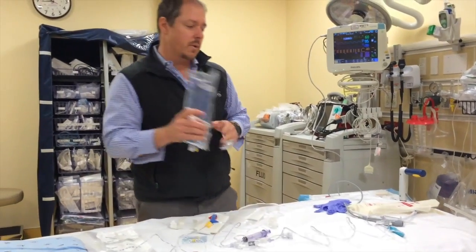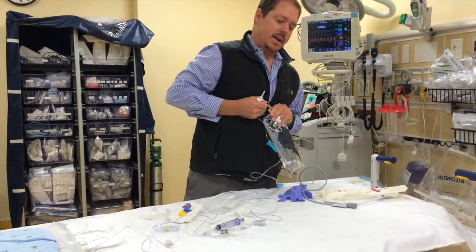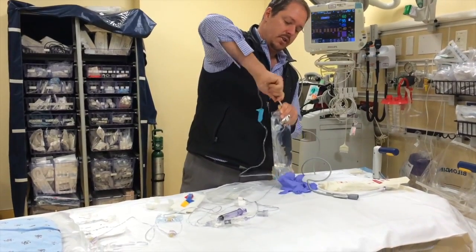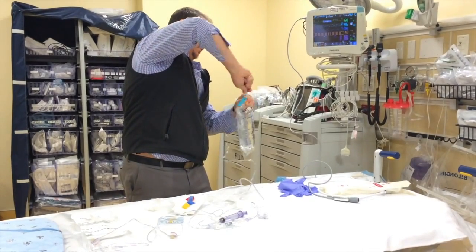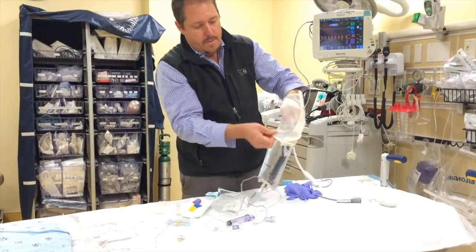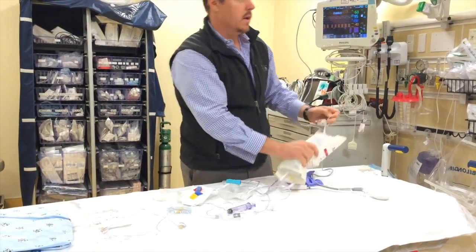Liter bag of normal saline — we're going to do a spike and burp. You can do this a couple of different ways. If we're really in a rush, spike and burp literally looks like spike, unspike, get rid of the air, and then keep on driving. Otherwise, you can hold the bag upside down and burp the air through, though it's a little bit slower. Now we're ready to hang this.